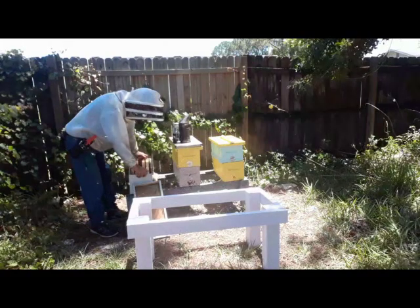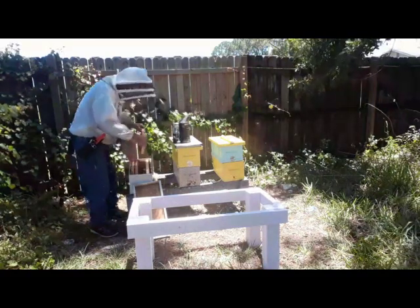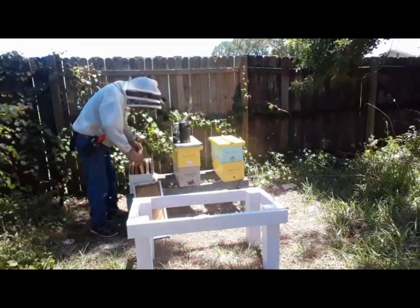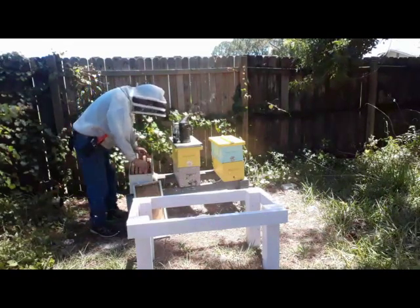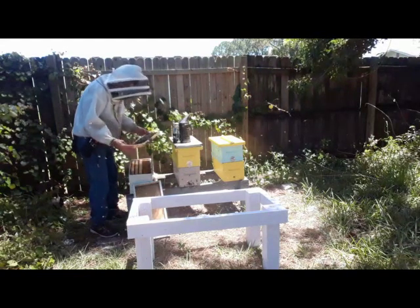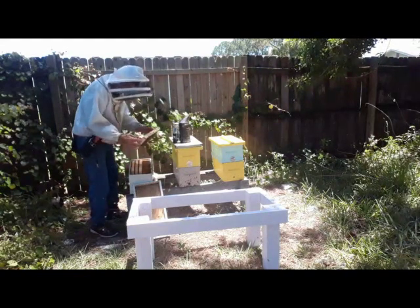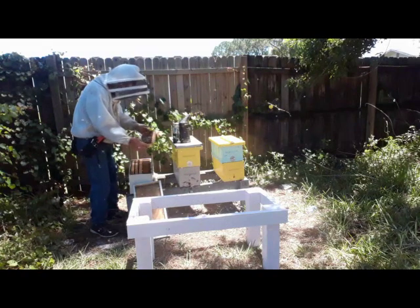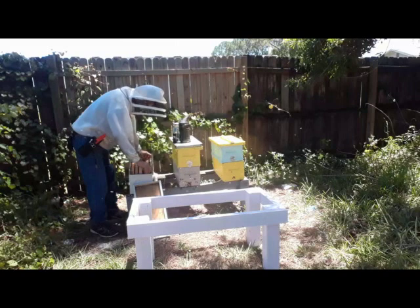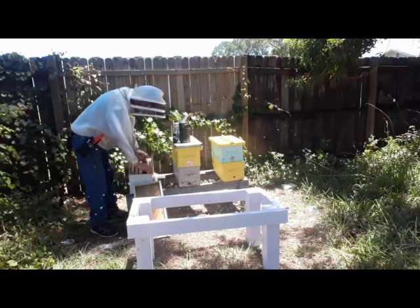I think bees move larvae, so let's see if they moved something to a different frame. Nothing in that frame. So a little bit about how I do queens — the first year I did queens, three years back, I set up cell builders and did the whole closed builder, separate starter-finisher type thing.